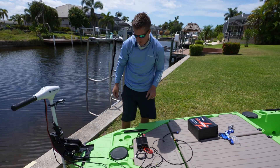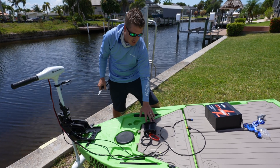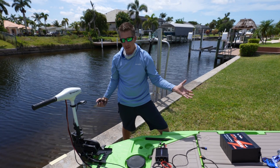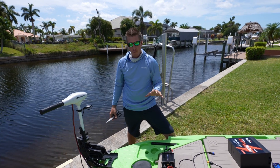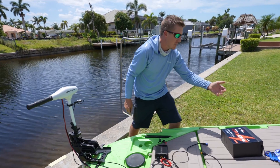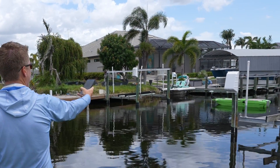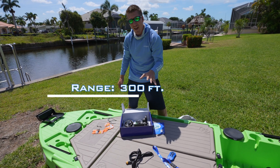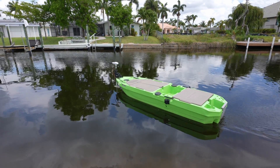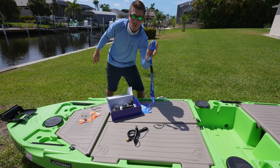We don't want the brain unit submerged because of all the connections, but splash and brief exposure might be okay. We do recommend placing it in a somewhat protected area. The remote does have a gasket — it's waterproof. One thing to note: the remote has longer range than your cell phone. The blue remote has about a 300-foot range, so if you're doing any ghost riding — launching your boat to anchor it while you park — make sure you have the remote with you.